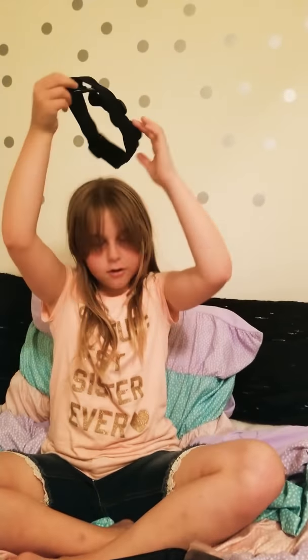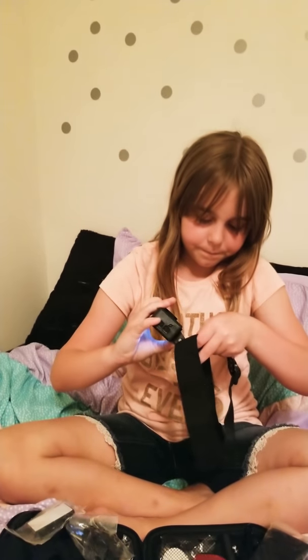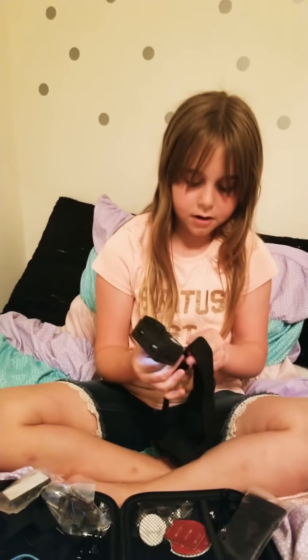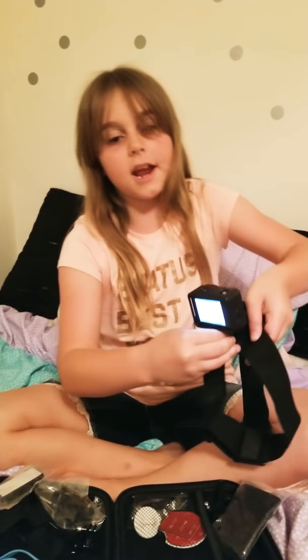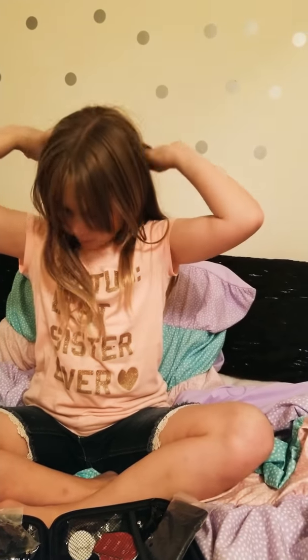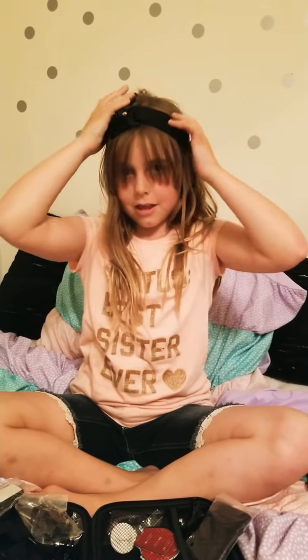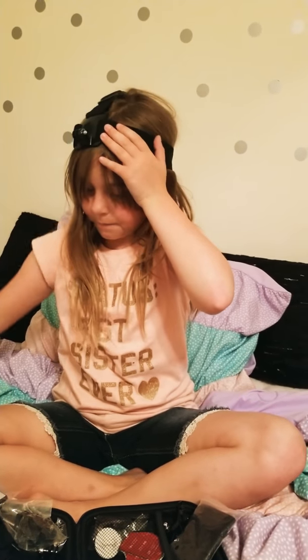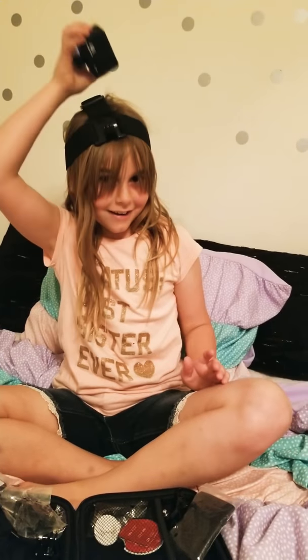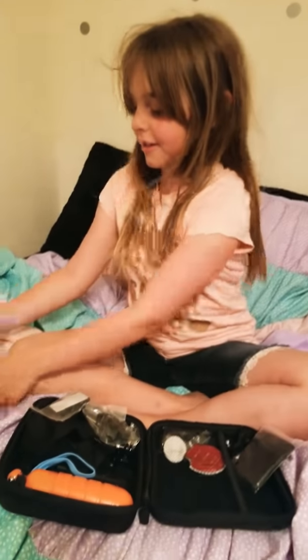This is my helmet strap and my head strap. If you want to, you can put it on your head or helmet — you attach it like this. This would be really good for roller coasters — you'd wear it right there on your head.